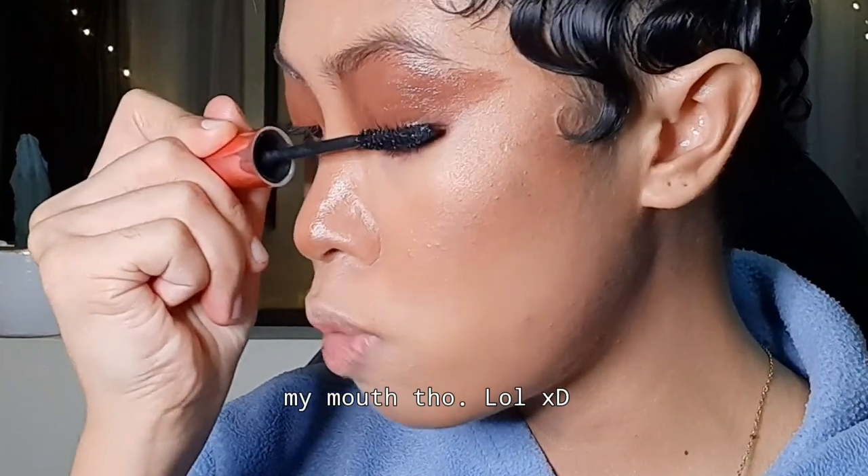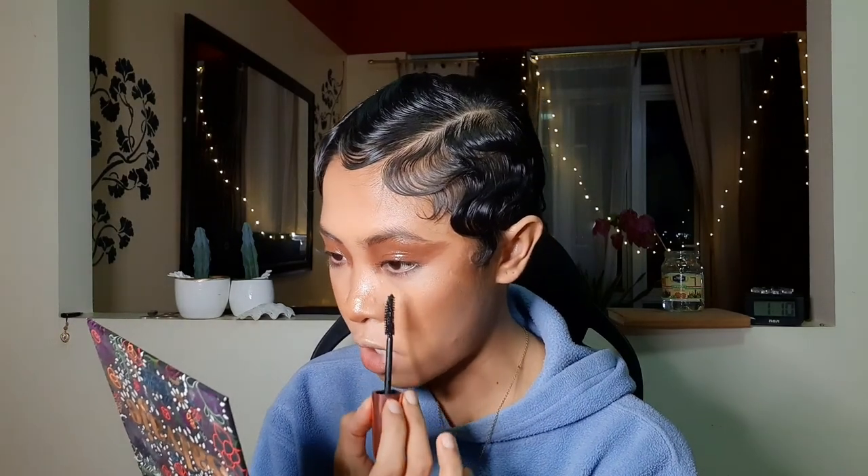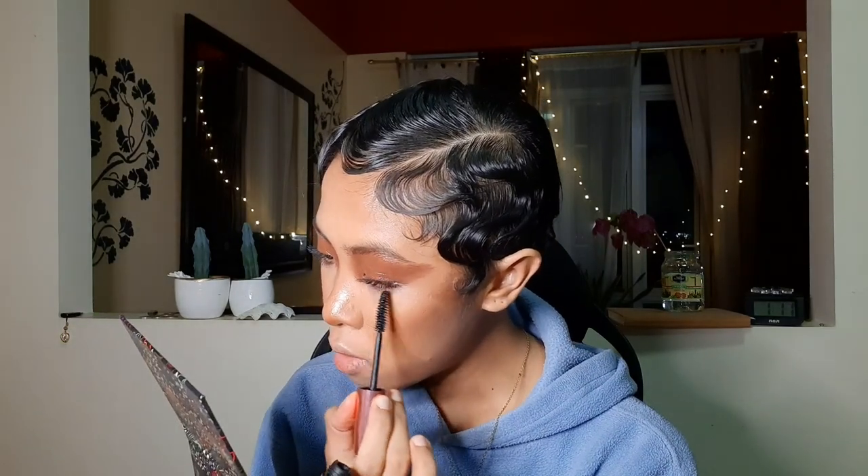Let's get our mascara. I usually put the mirror down here so when I put the wand on it won't really touch my eyelids. Wiggle at the roots and then sweep them up — this helps prevent clumping of the eyelashes. For the lower lash line, I just position the mascara wand vertically and do little sweeps. Careful not to poke your eye though.